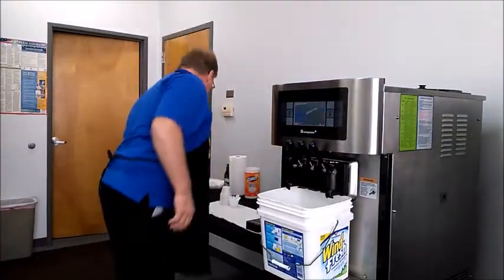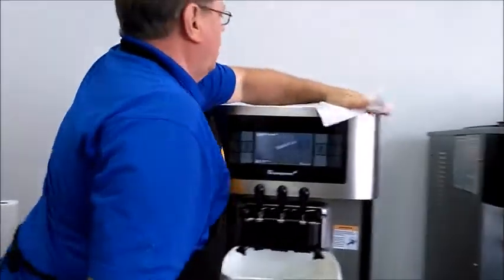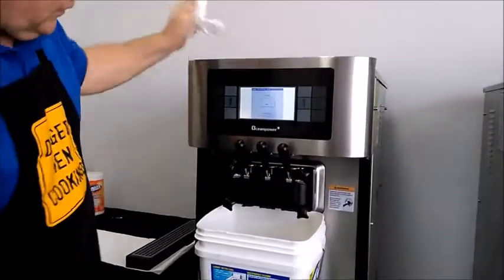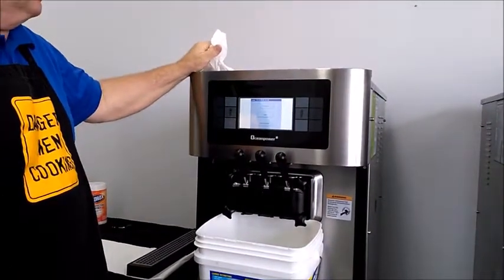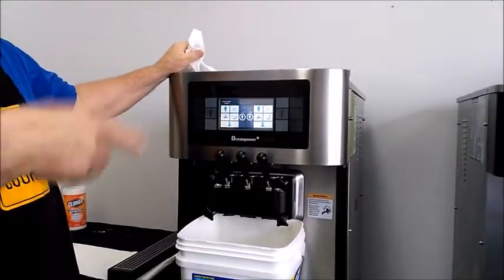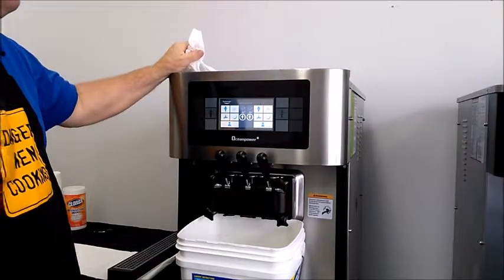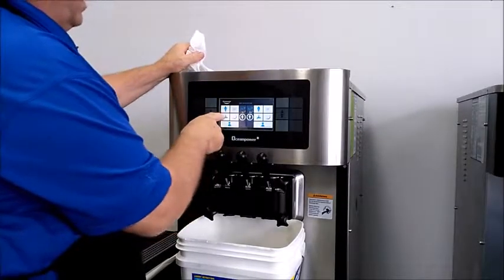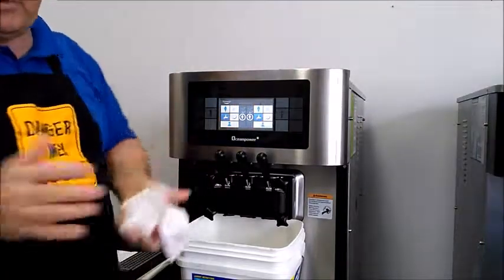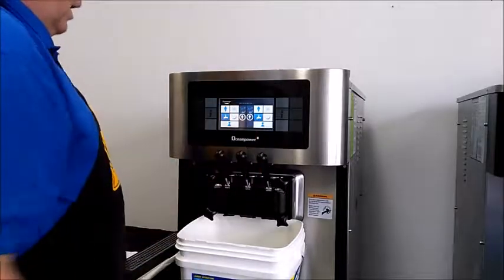Now we're going to turn the machine on so that we can put it in wash mode — some companies call it clean mode. All that mode does is run the beater; it just agitates the product with no refrigeration. On this machine, this symbol is the faucet, which basically relates to clean. So now we have it agitating the product.